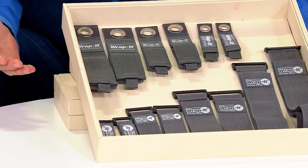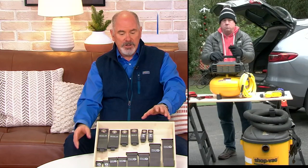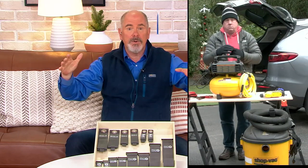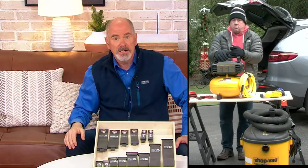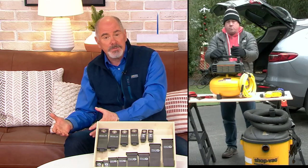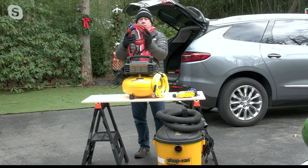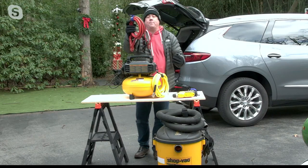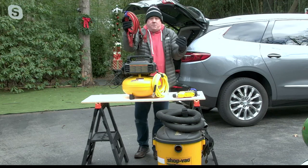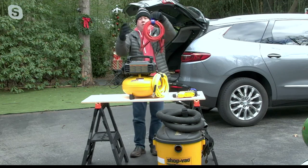When Sean usually does the presentation, we have a before and after. You see the jumble and you see the jumble. Jumble mess and chaos always takes up more space. When things are organized and concise, you gain half that space back again. How about jumper cables? You always have jumper cables. How easy is it with a Wrap It to store them, because otherwise they're a jumbled mess? Now they go right into the car.